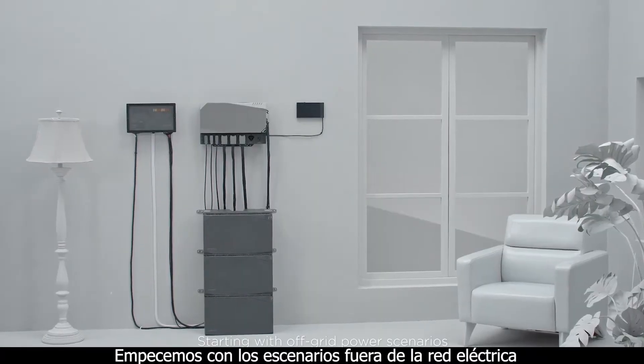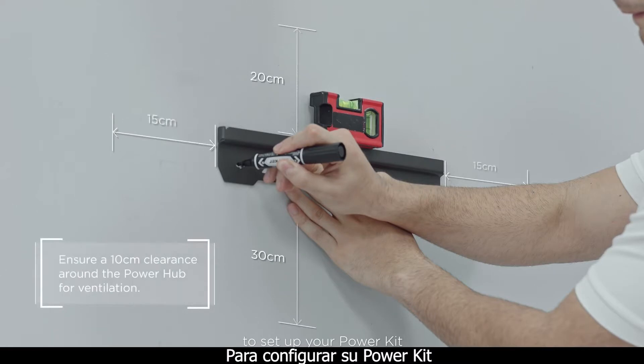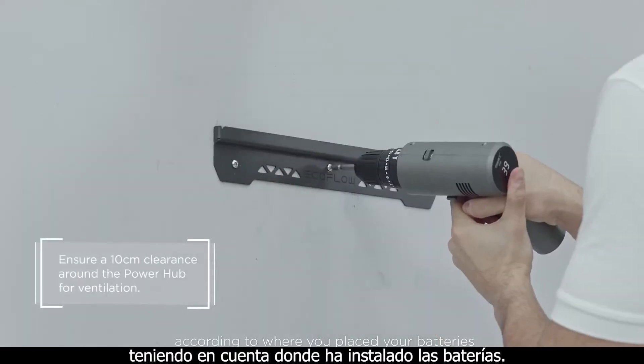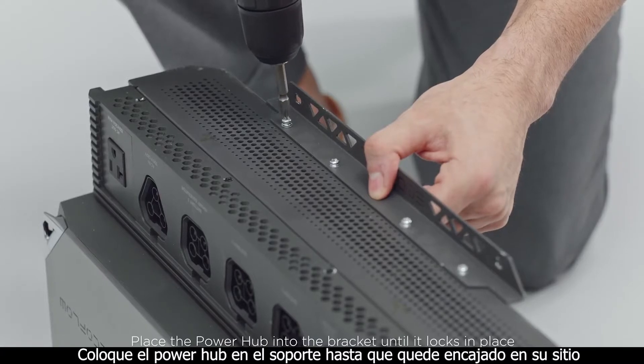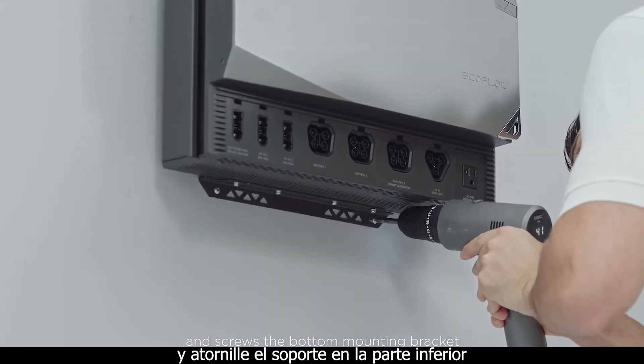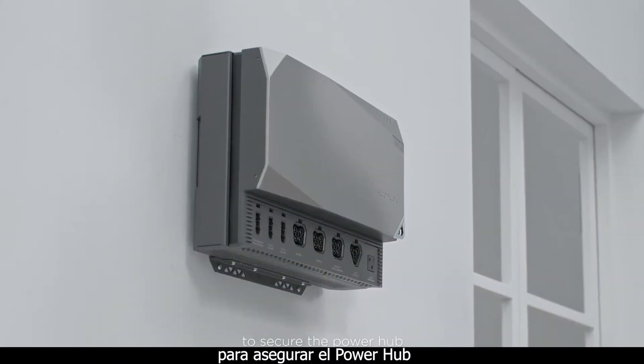Starting with off-grid power scenarios. To set up your power kit, align the mounting brackets of your power hub according to where you placed your batteries. Place the power hub into the bracket until it locks in place and screw the bottom mounting bracket to secure the power hub.